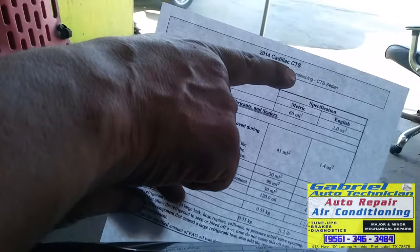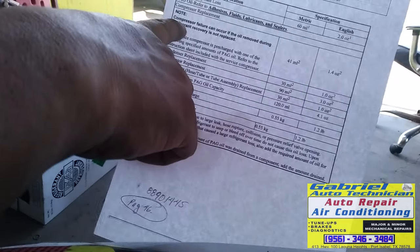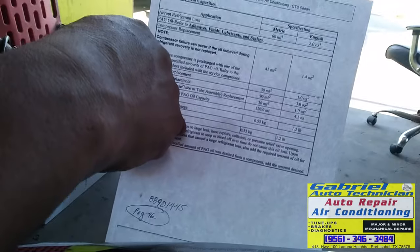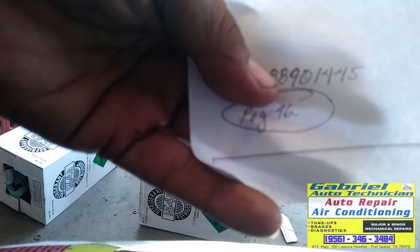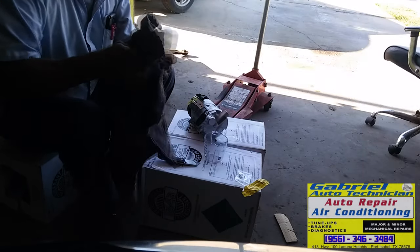This is a 2014 Cadillac CTS. Compressor failure can occur if the oil removed during refrigerant recovery is not replaced. Somebody worked on this before — it doesn't look like they did the AC. Maybe they opened the system because that's not enough oil. Maybe six ounces would be good, but not four. Anyway, I'm going to put four because that's what it says. It uses PAG 46, low viscosity 46. This is the GM number 88901445, and this is the oil I'm going to put in the compressor — 4.1 ounces.